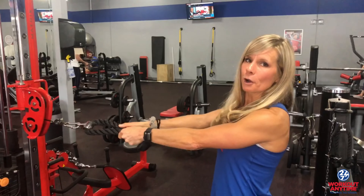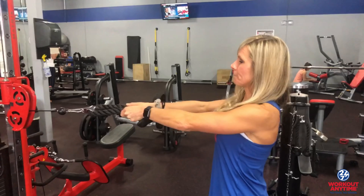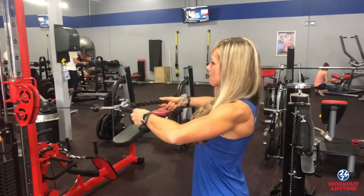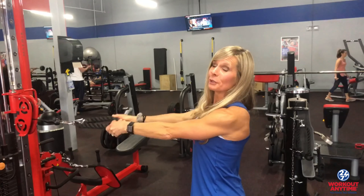The tip for the face pull is to think about pulling the rope apart as you're pulling it towards your face. This should help you feel it more in your rear delts and not just in your upper back. Give this tip a try and let us know if it helps.